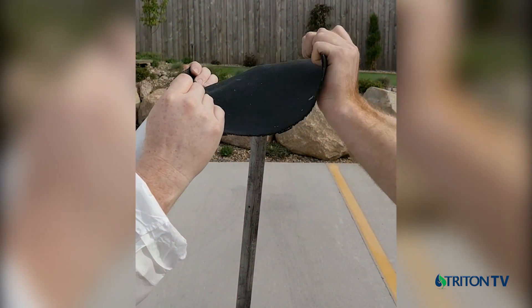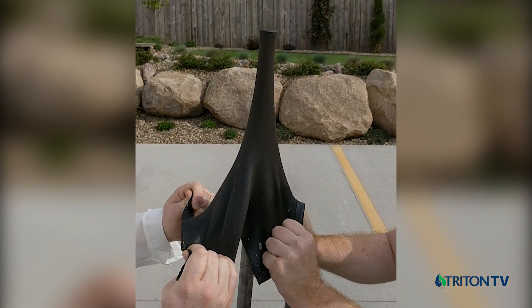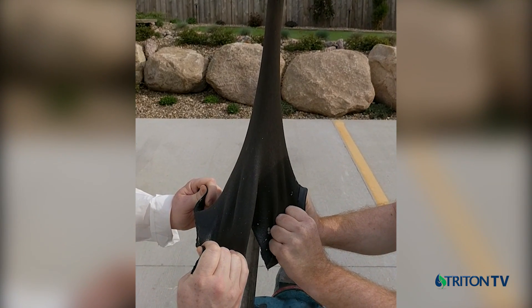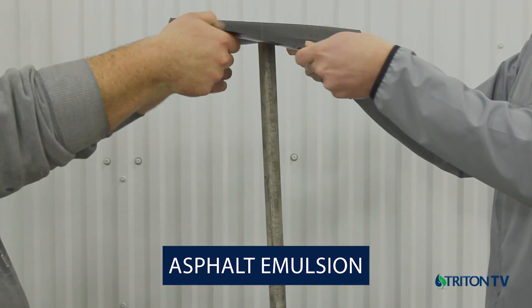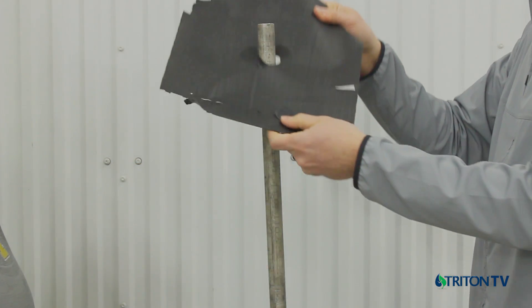On to the second test, which is a simple yet effective puncture resistance test to demonstrate the forces required to puncture through a coating or membrane. First up, asphalt emulsion — the material has no elongation or strength, resulting in a quick break.